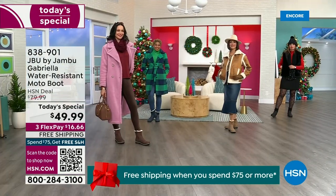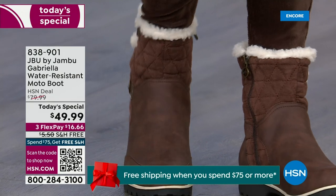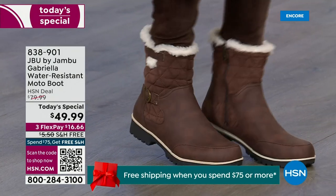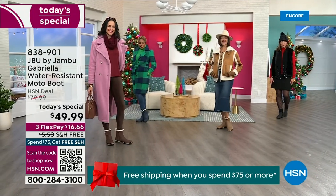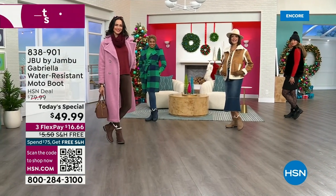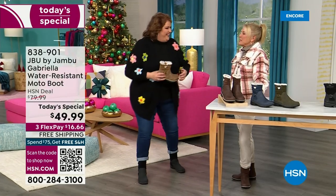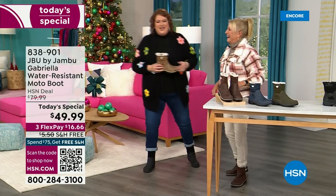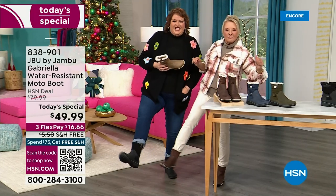You know when I know we have a winner? When the models come out to join us for the show. When they saw Suzanne and I — I kind of wait for their reaction. You know you have a winner when the models say, 'I love these.' This is Brittany, and she was like, 'These are great, I love these.'